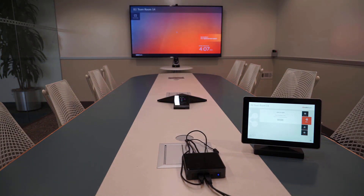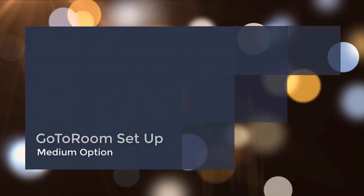And there you have it. Your GoToRoom will be powering on, and you can jump right into a meeting. For more information around starting your meeting and operating the touch panel, please reference your in-package user instruction sheet, or visit our support site.